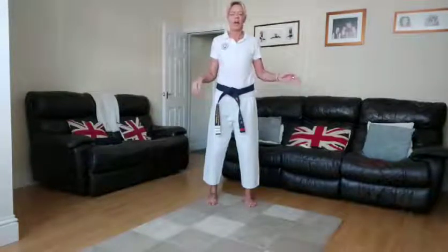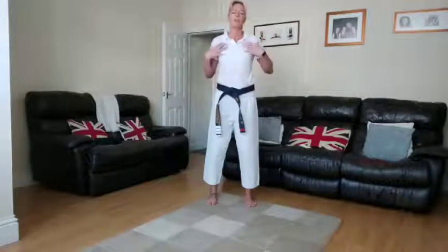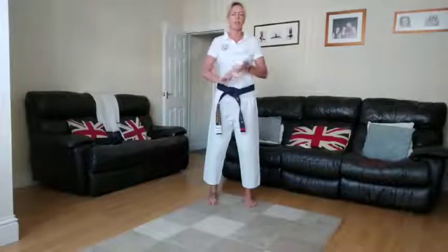We're going to use the couch and the wall to do some press-ups, because sometimes not everyone can do press-ups properly on the floor — but we're still strengthening our arms in a good way. We'll go through everything before we actually do each exercise: 30 seconds on, 30 seconds off.